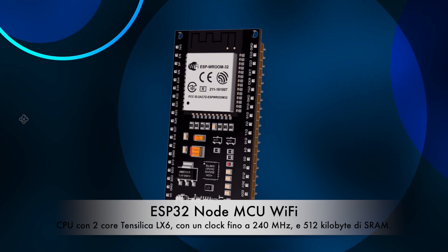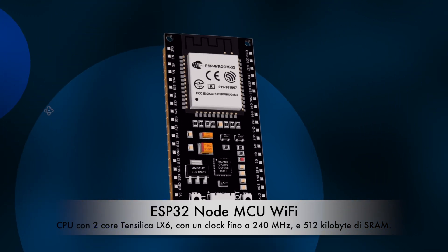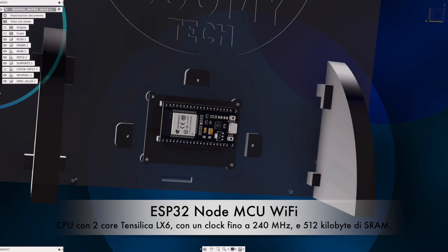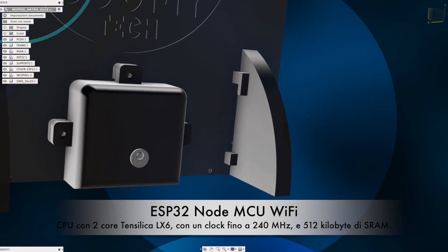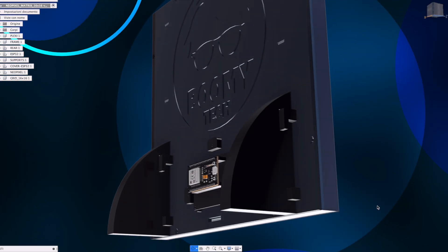Hi guys, today we see a beautiful project with NeoPixel LEDs and an ESP32 microcontroller, NodeMCU Wi-Fi, Room Edition.